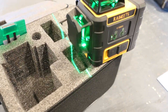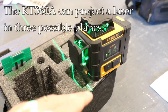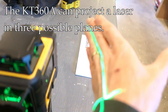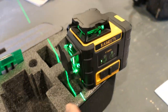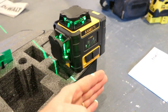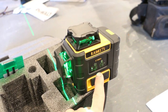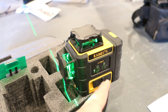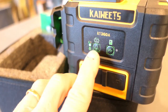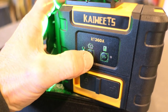You have three possible planes. It will project a line horizontally, vertically, or on the side plane — three different possible projections. You can select which ones you want at one time; if you're not using one you can turn it off so it's not blinding you. You can use this button to cycle through the possibilities, turning one laser on or another.